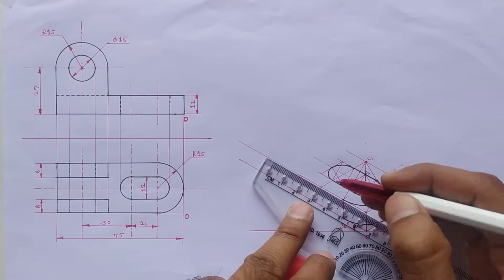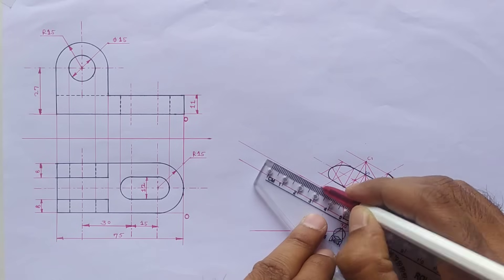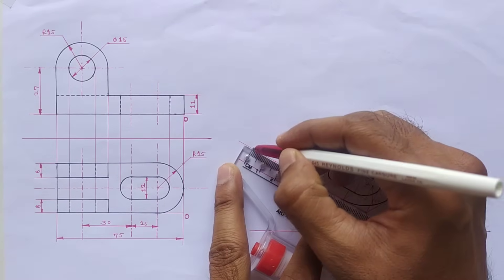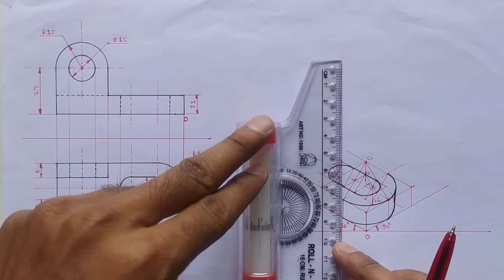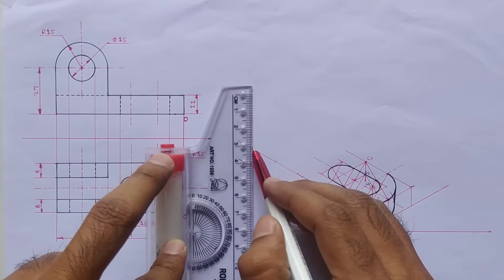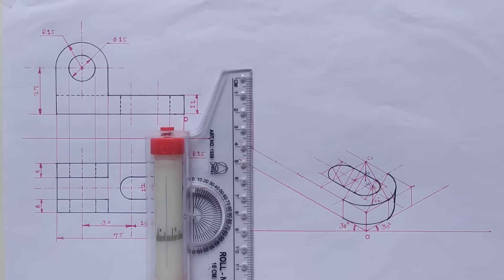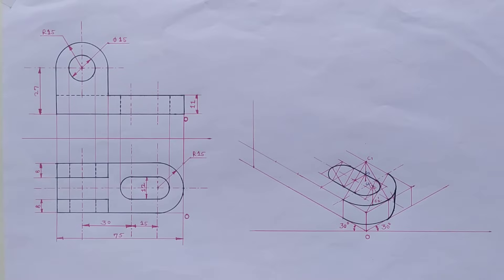Now on this line mark the points at 70mm, 60mm, and 45mm distance. Draw a vertical line from this point and extend this line up to the bottom line.